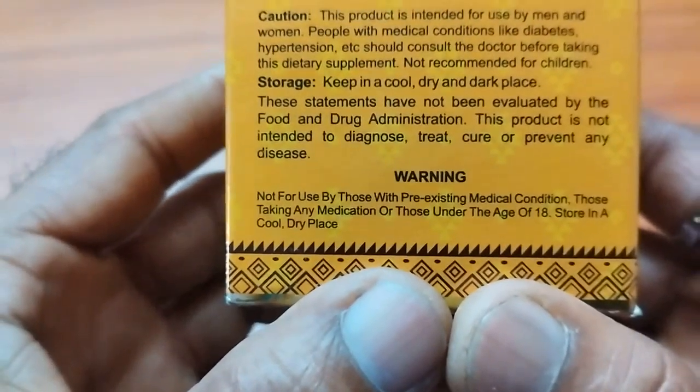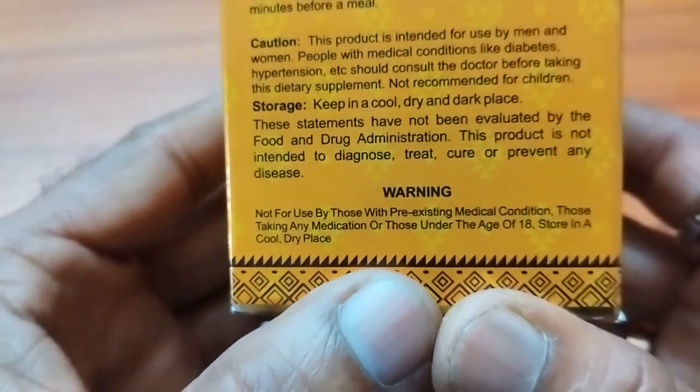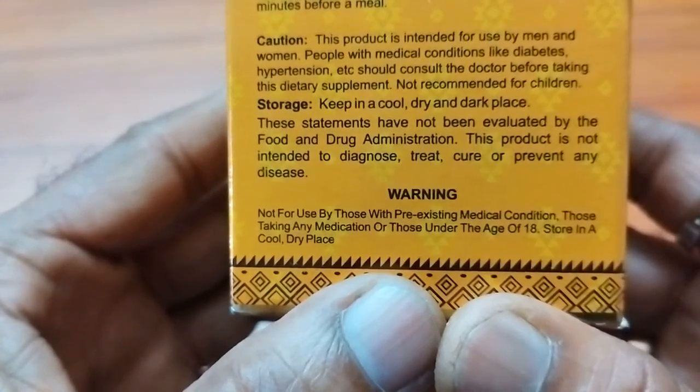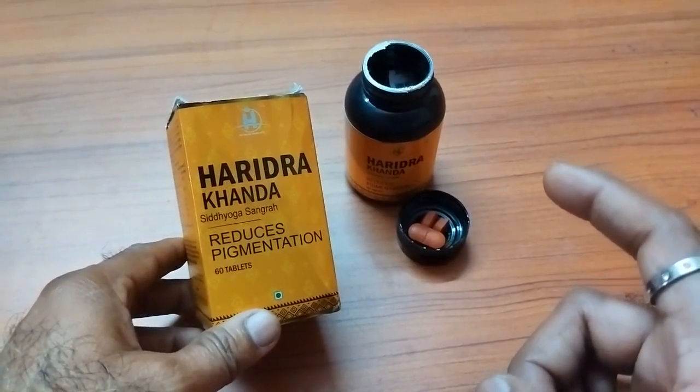They have given the warning: not for use by those with pre-existing medical conditions, those taking any medication, or those under the age of 18. Store in a cool dry place. So this is the basic thing. I hope this video is informative.